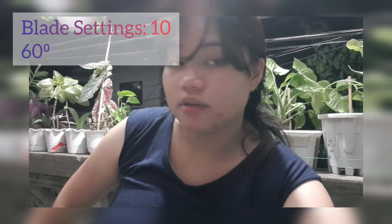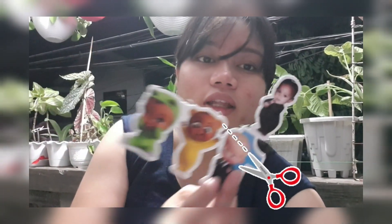Eto yung ginamit, yung photo paper. Kaya hindi ko alam kung yung blade kaya. Tapos yung blade settings ko, linagay ko na sa 10. So if you guys have any other ideas, please let me know. I-manual cut ko na lang yung mga eto.